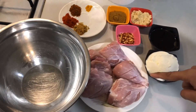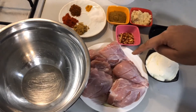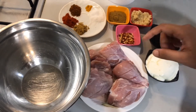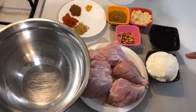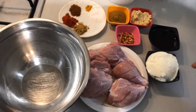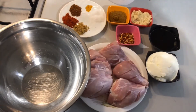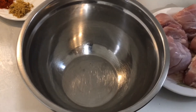This is one kg of chicken legs into which I have made cuts so that the marination can get into them, giving a very nice aroma and flavor. I have taken about one service spoon of thick yogurt or curd — you can use your homemade curd also. Now let's start with the recipe. I have taken a big mixing bowl.